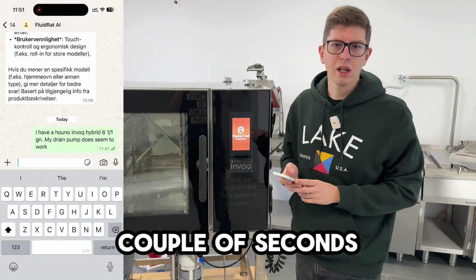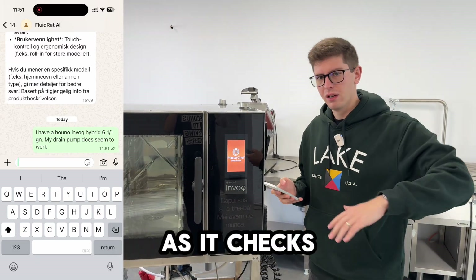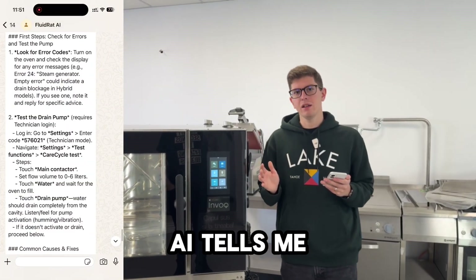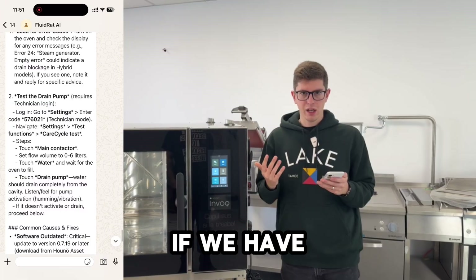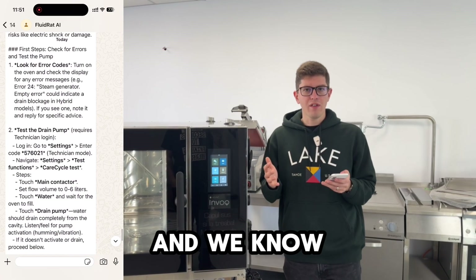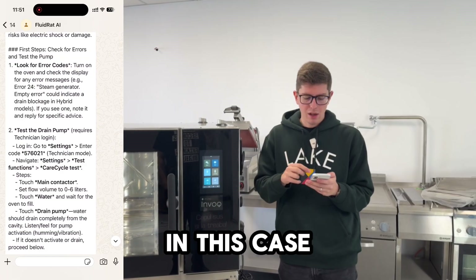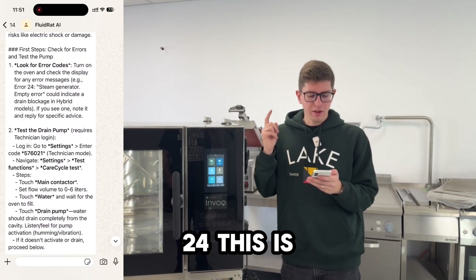It takes a couple of seconds to get an answer as it checks all the documents regarding this problem. The first thing the AI tells me is to check if we have any errors — and we know for a fact that we got error 24, which the AI correctly identified. That's the first step.